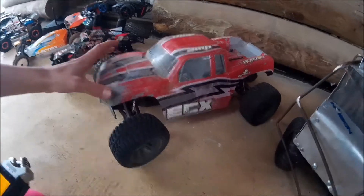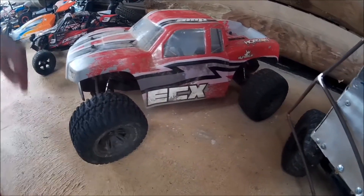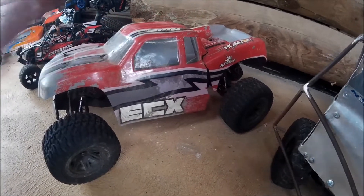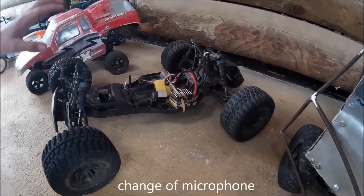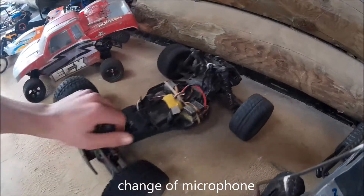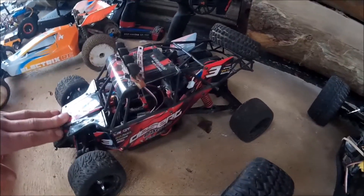This is my ECX AMP — it is a very strong vehicle. I've had it for a whole year and haven't really broken anything. The shell's broken, but that just happens when you bash it hard. We've done some really cool things like flips, rolls, and jumps. I've just given it a brushless motor and a metal spur gear. Really cool car.